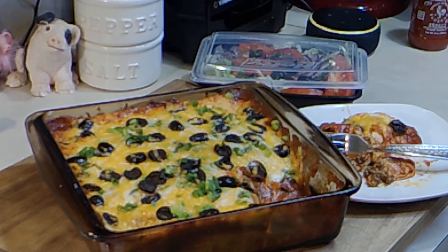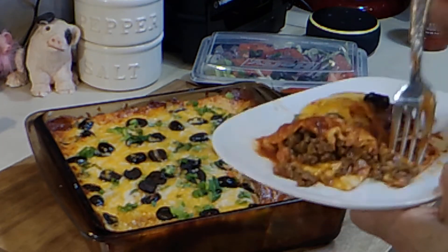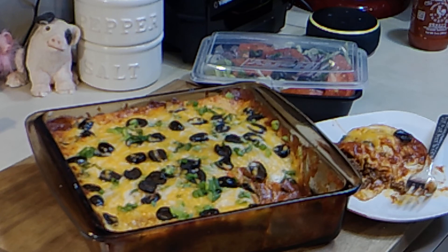I'd like to leave you with this if it's okay: Love must be sincere. Hate what is evil, and cling to what is good. I love you. That's good — I'll need some sour cream.